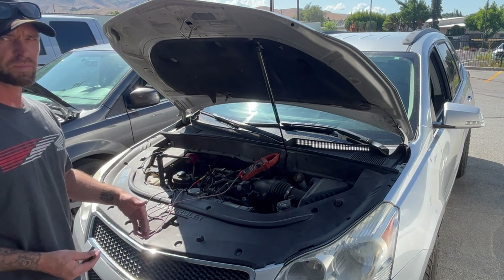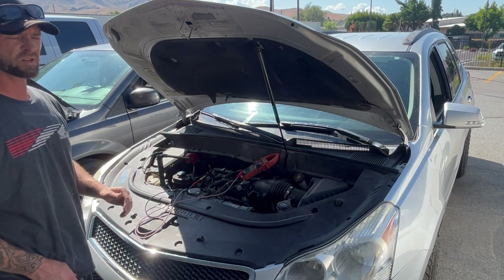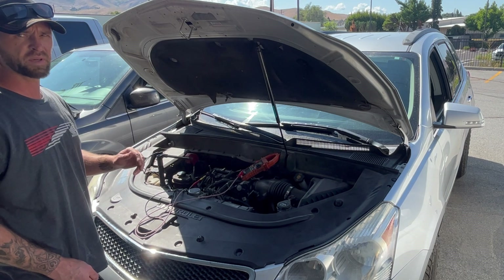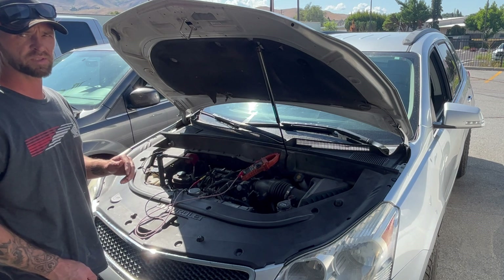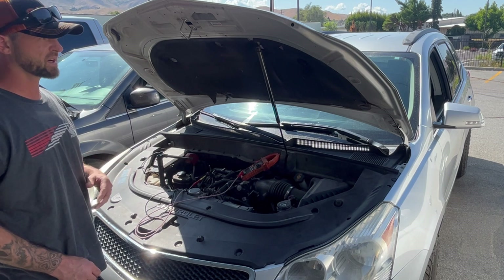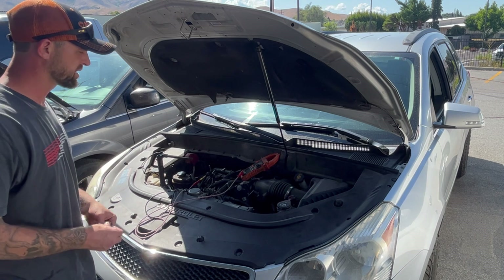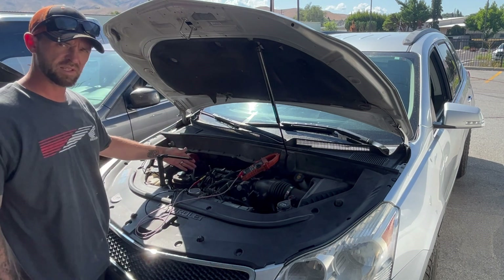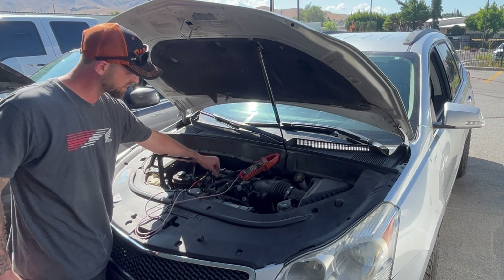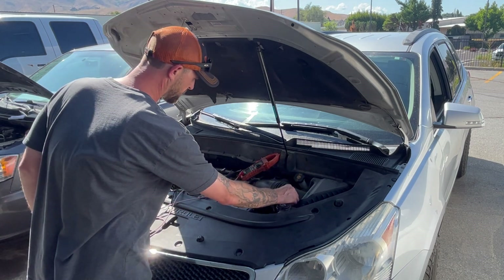This car came in for a couple reasons. For one, it's going into limp mode and has something to do with the APP sensor. But what we're doing right now is testing this MAP sensor. We've got a P0108 and P0106 — MAP sensor out of range and MAP sensor circuit high voltage.